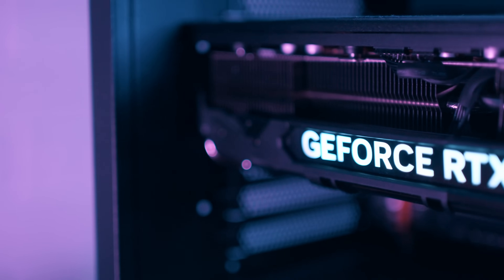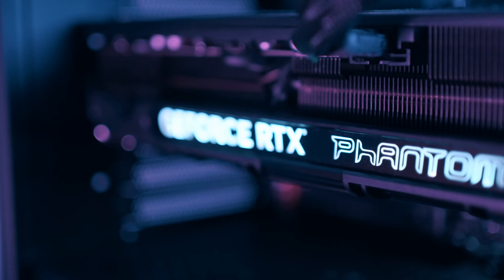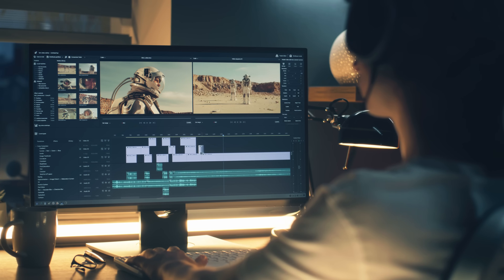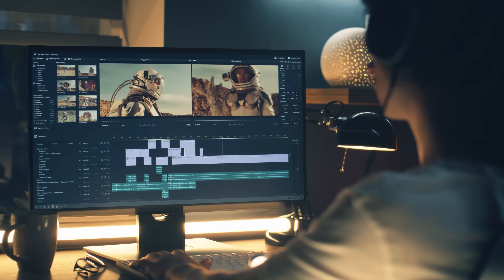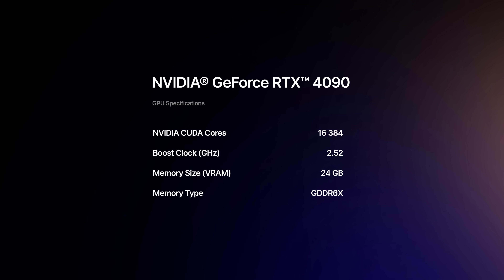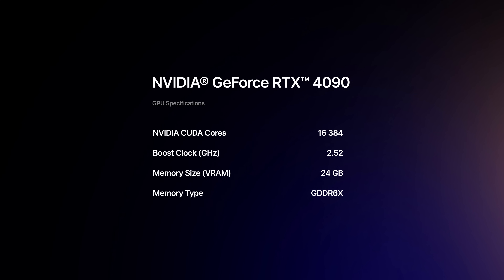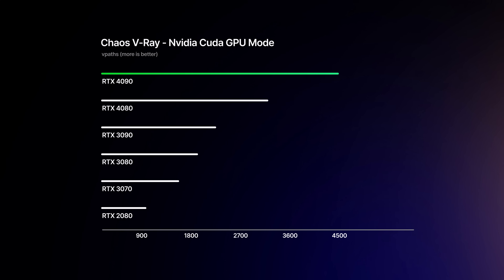Now, I think even though you might mainly use CPU for rendering, you still need a powerful GPU, especially if you do or want to start with real-time rendering, video editing, or animations. Most software depends on GPU right now, as it delivers more cost-efficient performance. The RTX 4090 has more than 60,000 cores, a boost clock of 2.55 GHz, and 24 GB of VRAM. This GPU is a beast, and the V-Ray GPU performance speaks for itself.